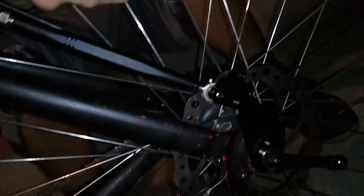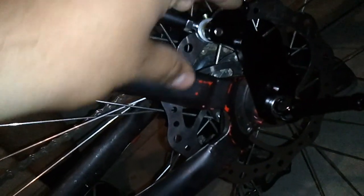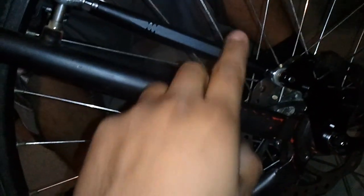The rear doesn't have the caliper bolts that newer bikes come with, right here, so you could put a caliper and adapt disc brakes. But since this one doesn't come with them, we found this adapter.